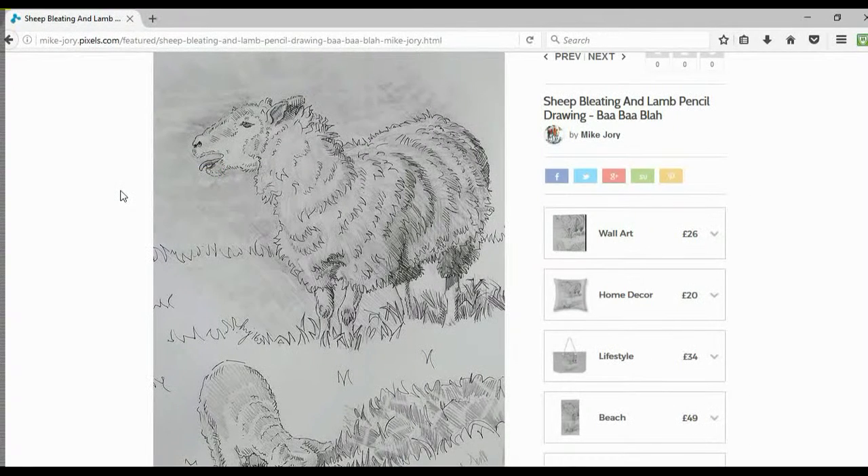The main things I wanted to talk about today for this particular picture were the techniques I've used. This has been created using a combination of pencil, ballpoint pen, and putty eraser, and I've created this one on Bristol board. If you're unfamiliar with Bristol board, it's an incredibly smooth surface cartridge paper — almost a mirror finish — it's really good to draw on, highly recommend it if you haven't tried it before.